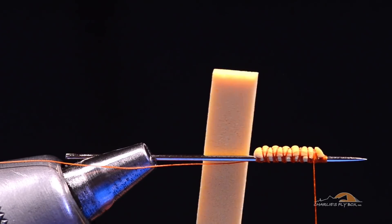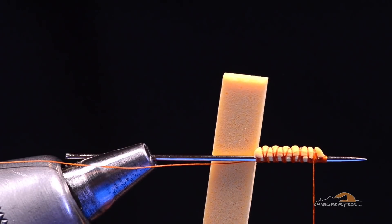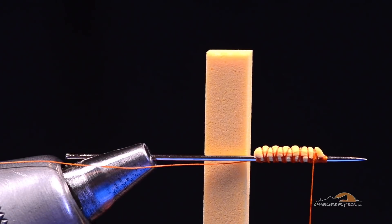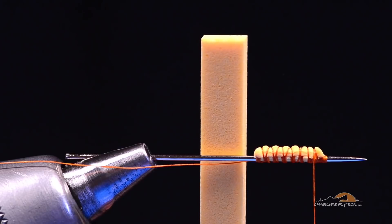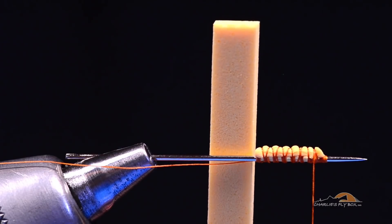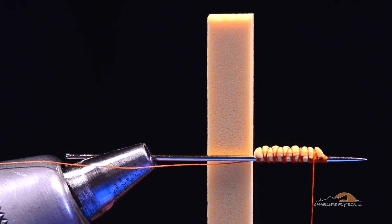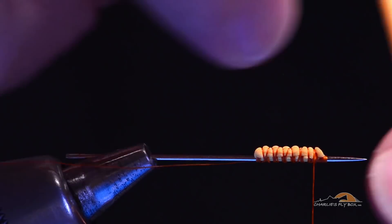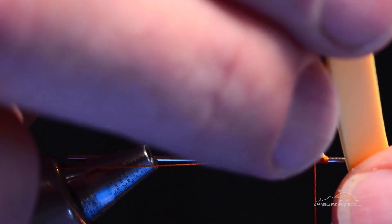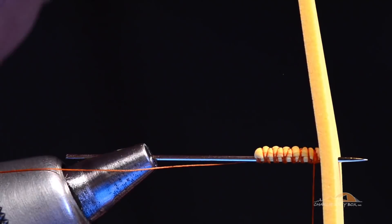Now I've got a piece of thin fly foam — American cheese color, I think it's called gold on the package. I've cut this to 6 millimeters wide for a size 6 Morning Wood Special. This is a size 6 or size 8 golden stone imitation. What I'm going to do is take this piece of foam and right at the center of its length, poke the needle through right in its middle.